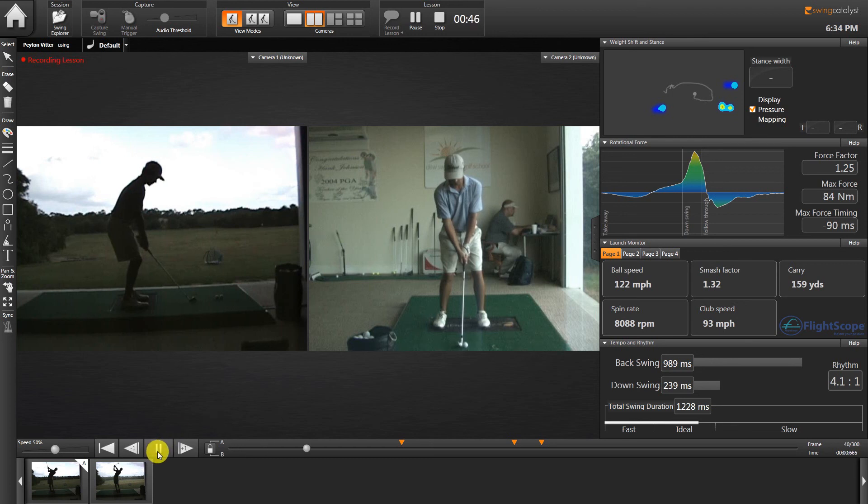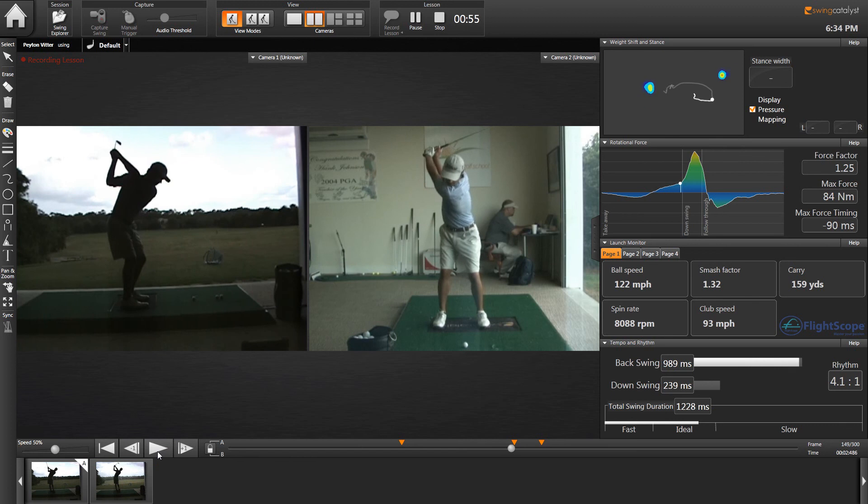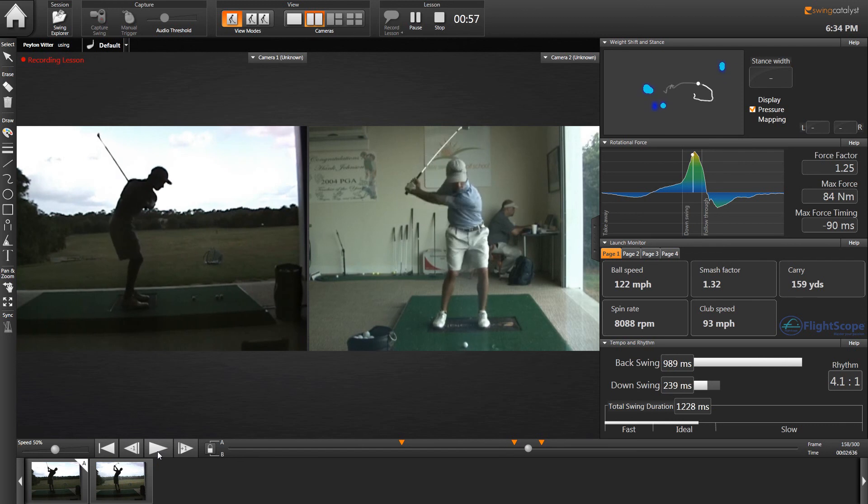In doing so, we've helped Peyton learn to have his chest move the club so the club is in sync with his body going back, and he winds his chest over his right leg, and then learns to deliver the club with the rotation of his body going through.